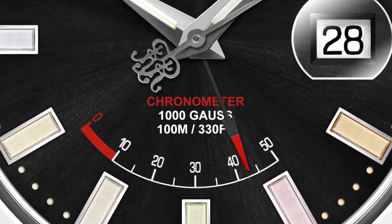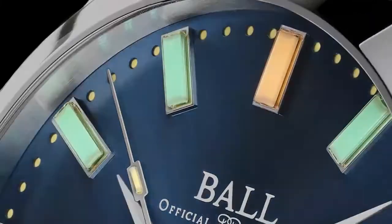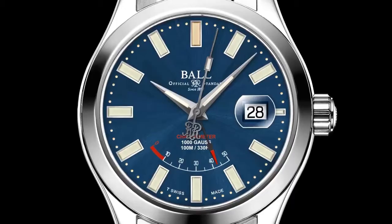Every Ball timepiece is a tool built for the extreme. Now we're going further, armed with 904L stainless steel. It ensures superior corrosion resistance, virtually indestructible strength and brilliant polish.